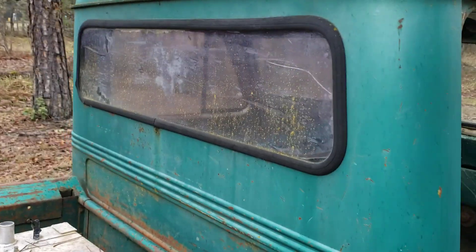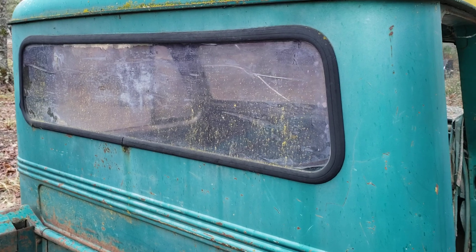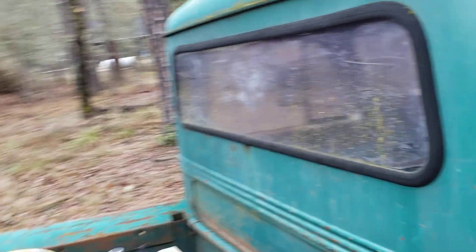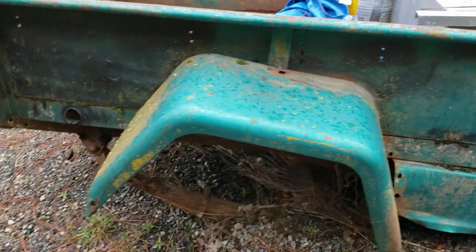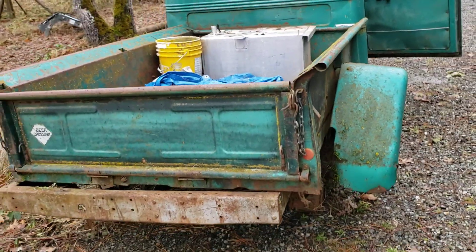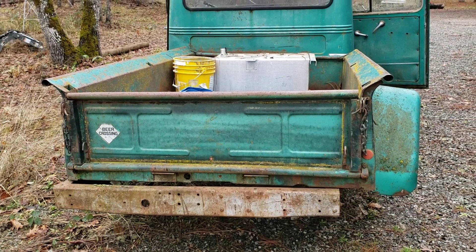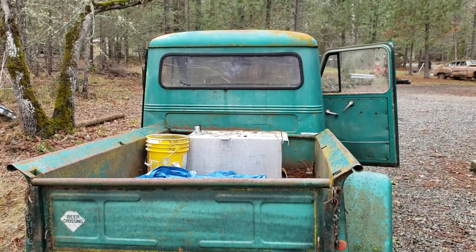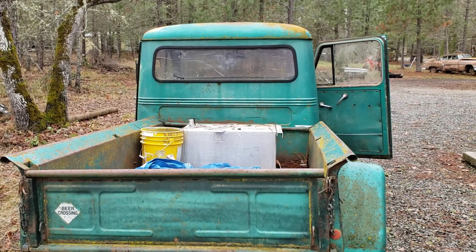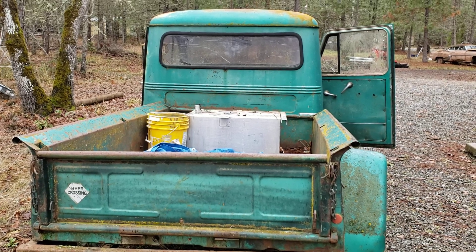I think the only piece of glass that's not broken on this is the rear window, and that's how we know it's a late fifties truck — because of the size of it. The bed's actually in pretty good shape. The fenders, of course, are a little messed up from sitting on the ground for all these years. Unfortunately I don't have the Willie's stamped tailgate, but those are easy enough to get — we'll do something else for that one. So stay tuned, we're going to start cutting this bad boy up and see what we have left.